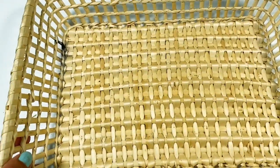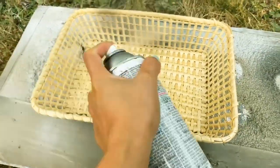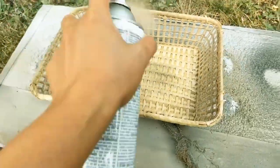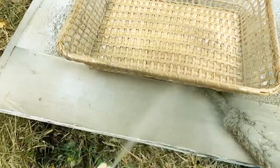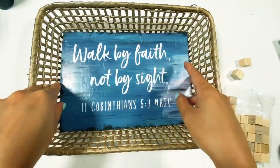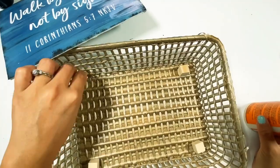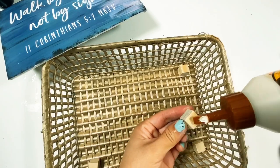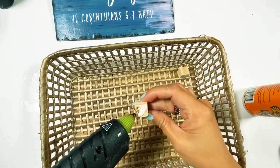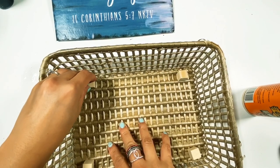Then I went outside to spray paint the basket. This is optional — you can keep the original color of the basket — but I spray painted mine with metallic gold because that's the theme color of our house. Once it is dry I went back inside, grabbed this wood from Dollar Tree, and applied wood glue and hot glue to attach four pieces of wood. After that I applied hot glue to attach the sign.